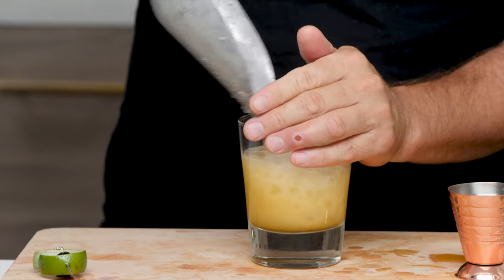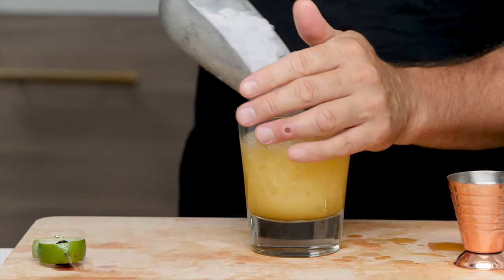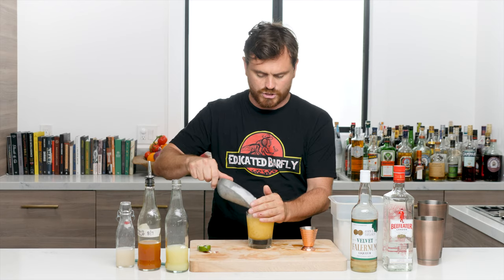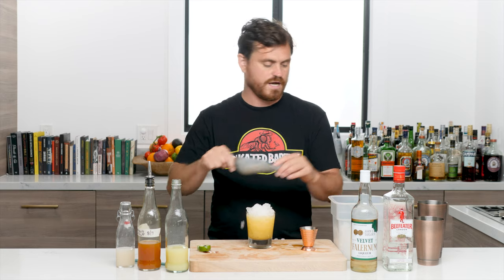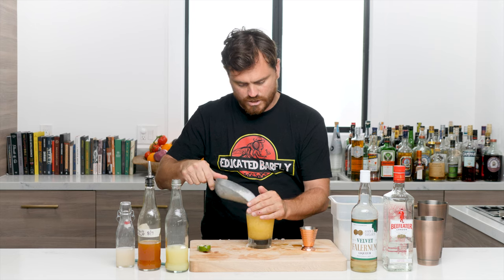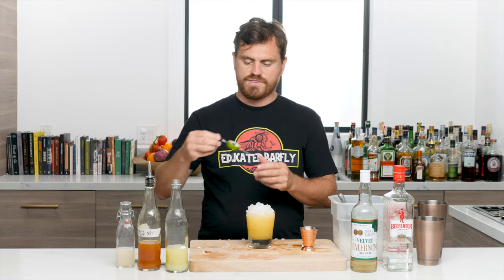Then we're just going to fill up the rest with our pebble ice — it's really pebble ice, not crushed — and put a nice little snow cap on there.